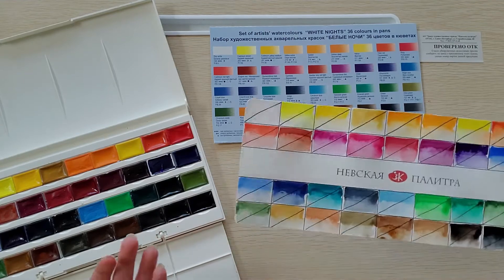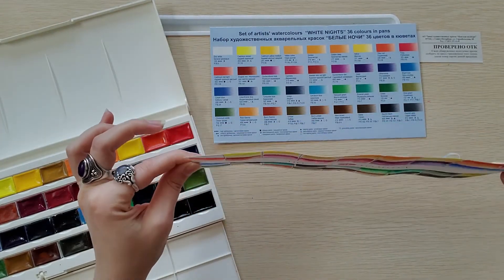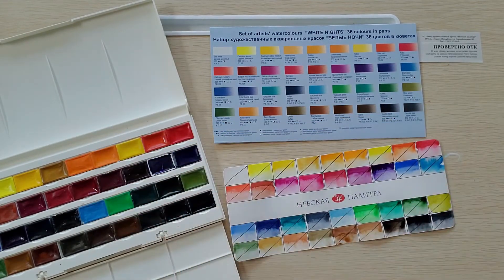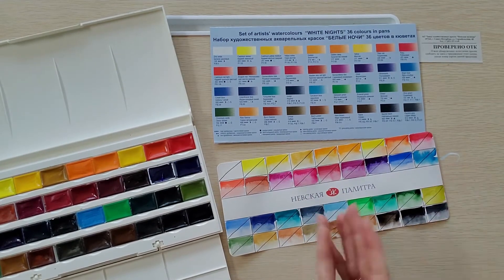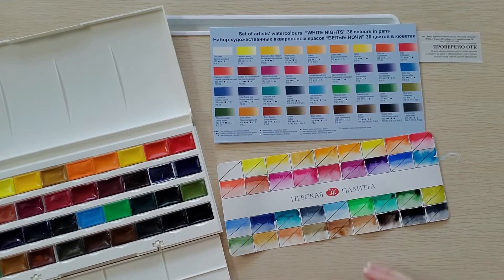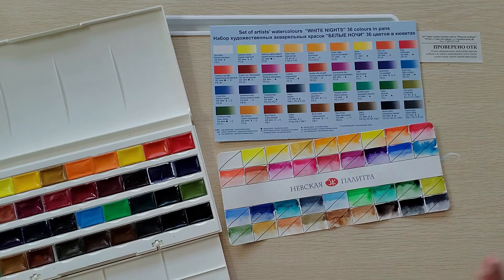I expected this piece of watercolor paper they provided to be a little bit wibbly, and I was right. There's nothing inherently wrong with that — they're just providing this so you can swatch your colors right out of the box, and who wouldn't want to do that anyway because you want to see what they look like? I am so excited to have such a beautiful variety in front of me.